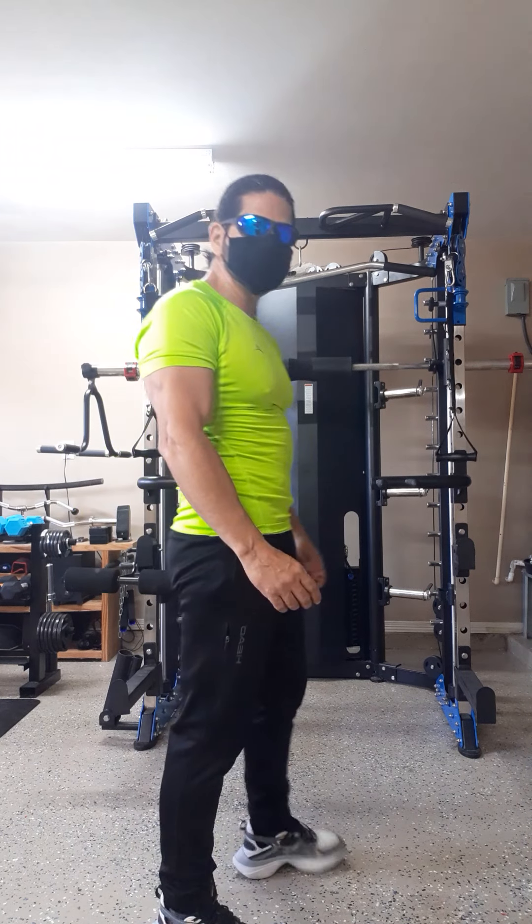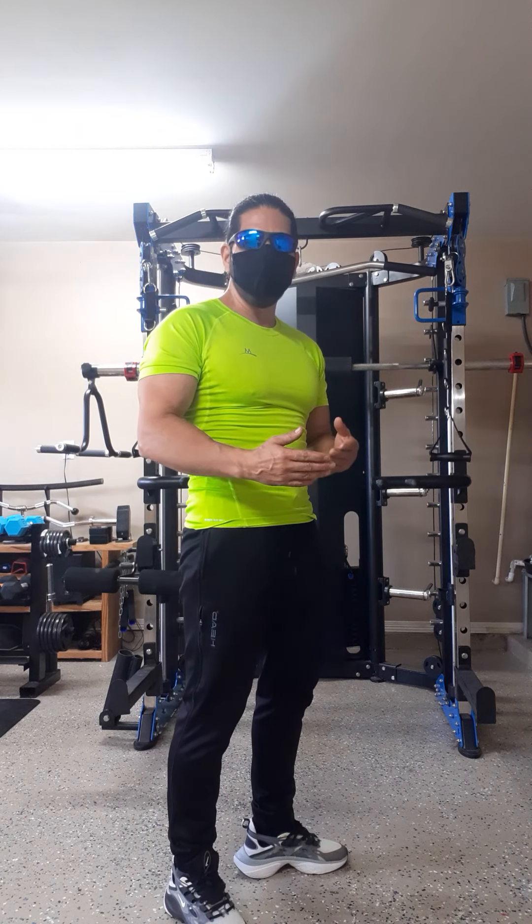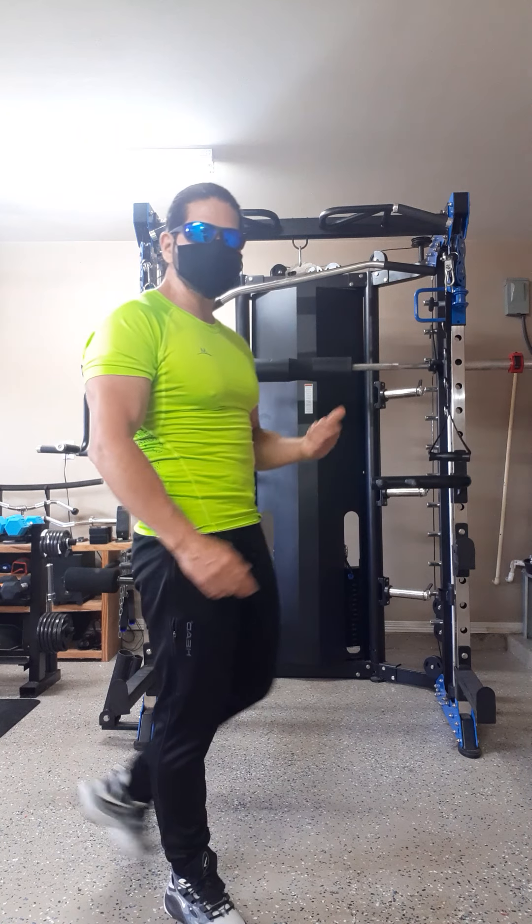Wearing my mask and practicing social distance. Now let's talk about what's behind me.